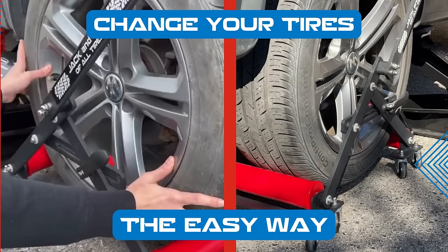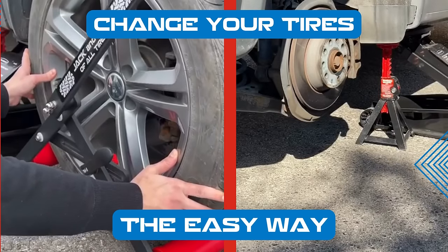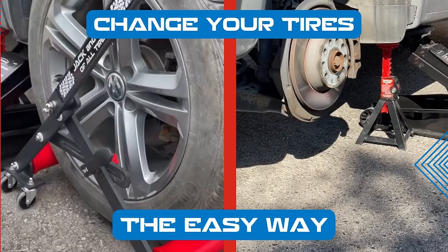The Jack and Jill of All Tires helps you maneuver, position, and align your tires for an installation so simple and easy, even you could do it.